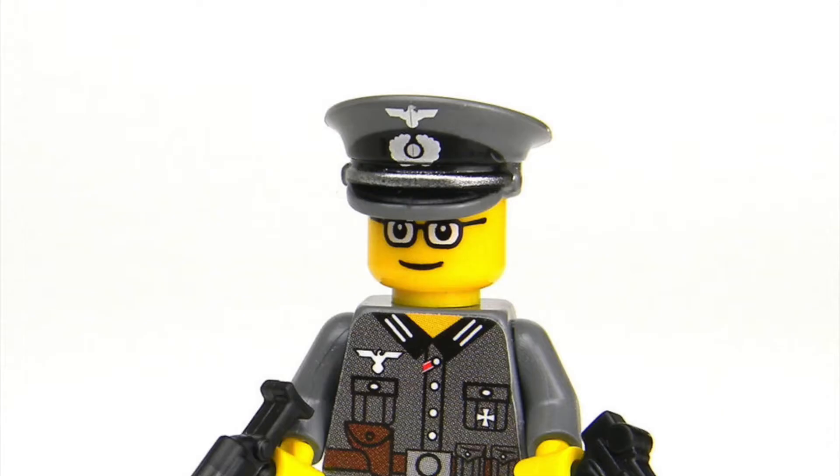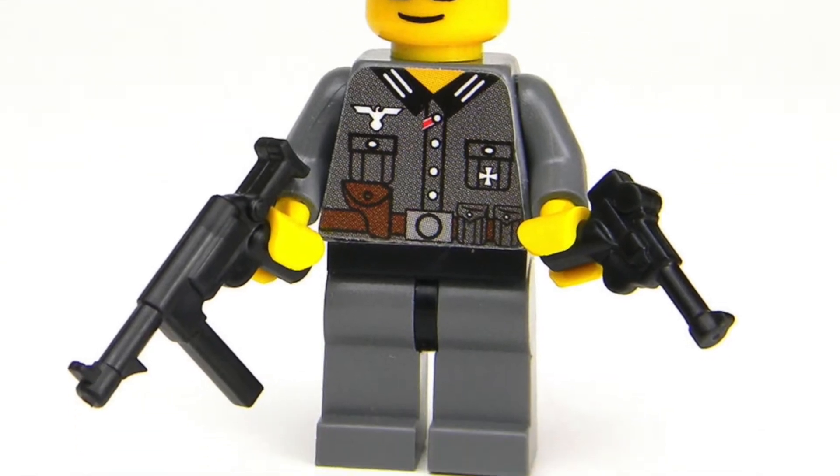Ever wondered what would happen if you mixed Ali G with the Wehrmacht? Well, it's the Walther P38 Gold Edition and I've got number one of only 1,200 made.